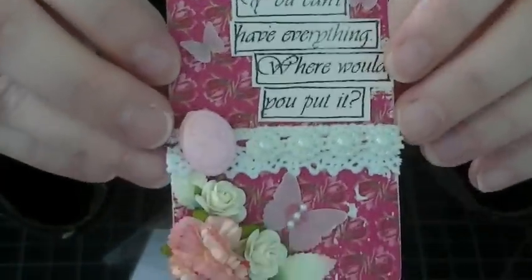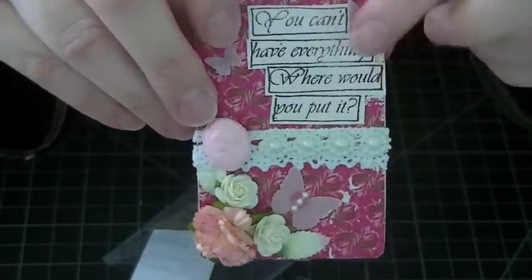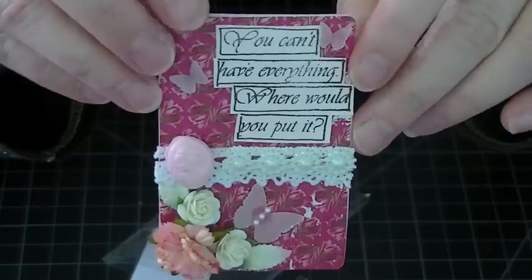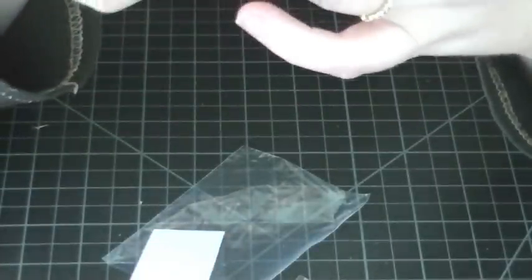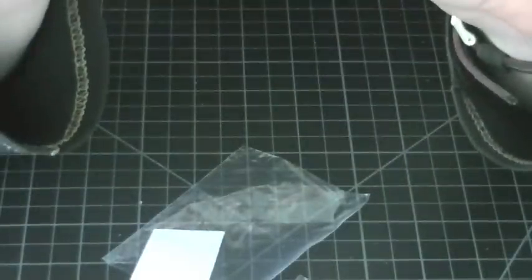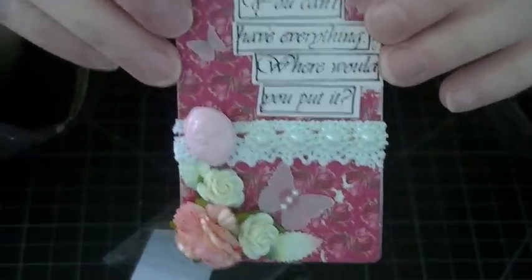My prompt was: 'You can't have everything — where would you put it?' I just put a little spot on the back for them to write whatever they want to say. Obviously, you can't have everything, but what would you like to have? I made five of these cards and all of them are exactly the same.